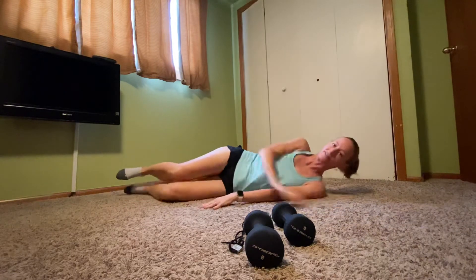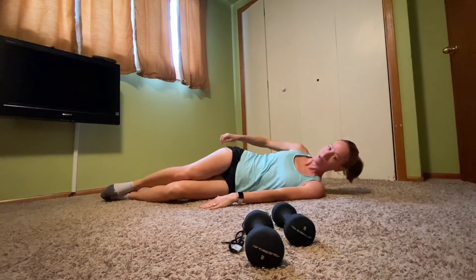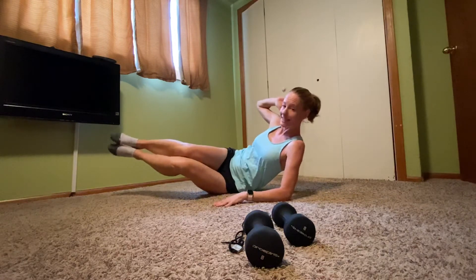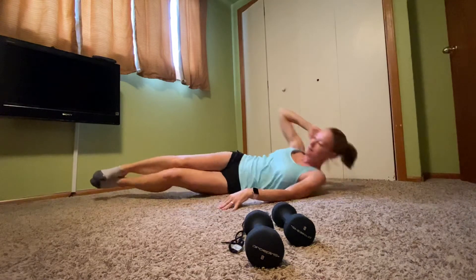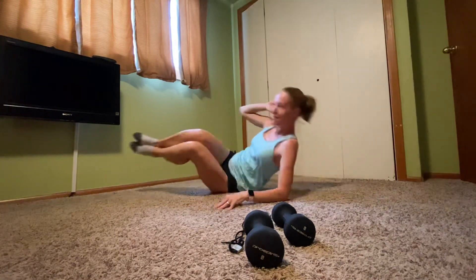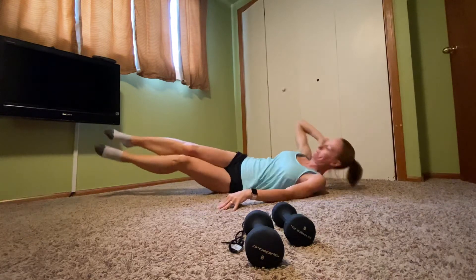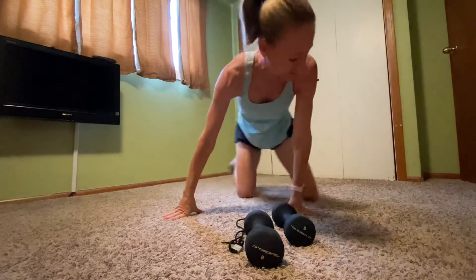Roll on to one side — doesn't matter which one, we're going to do both. Bottom arm comes down to the ground, top hand above the head. Shift your weight so you're off the bony part of your hip — you're more on the fleshy part of that tush. Here we go — we're going to lift up so the upper body and the lower body raise at the same time, and lower back down. Eight, seven, six, five, four, three, two, one. Nice work.